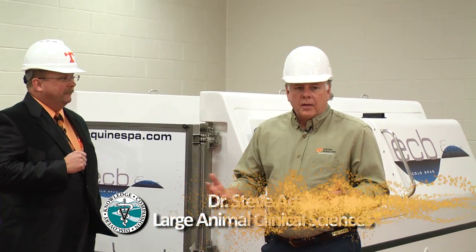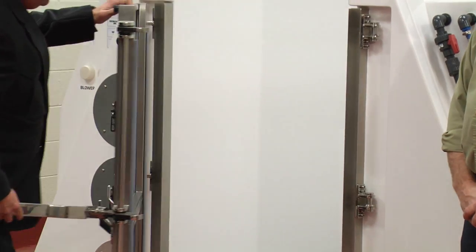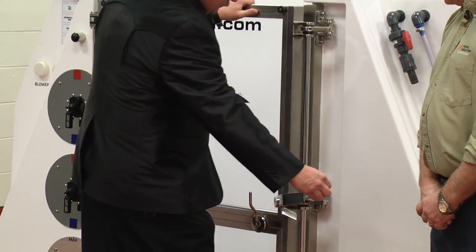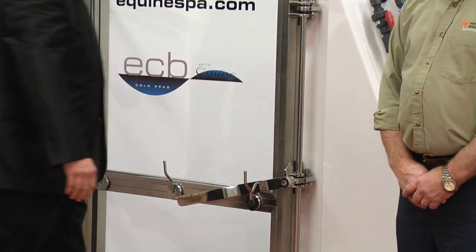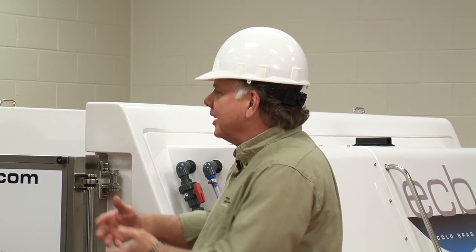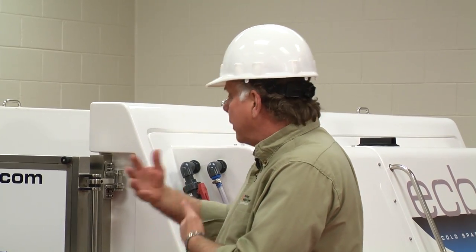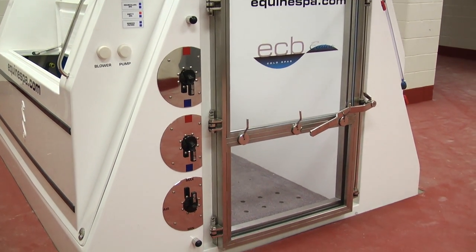Well, it's part of the state-of-the-art system that we've set up here for rehabilitation of the equine athlete. It is primarily going to be used for treatment of different limb or leg conditions that occur in the horse. Things such as distal limb wounds will benefit — similar to how swimming in the ocean is good for cuts — circulating cold salt water around. It is also very good for treating tendonitis or bowed tendons.